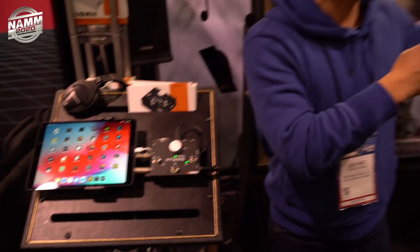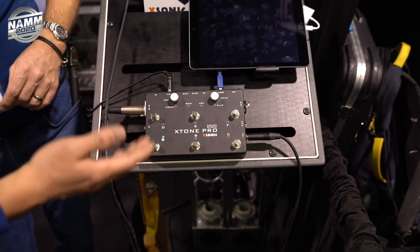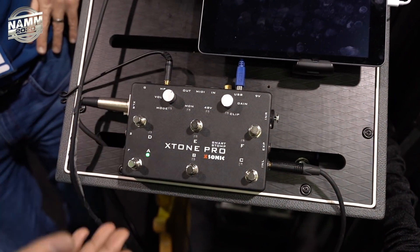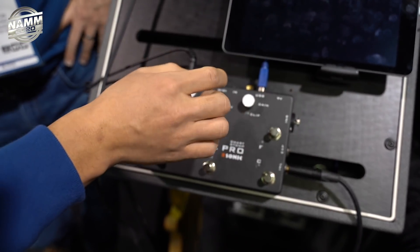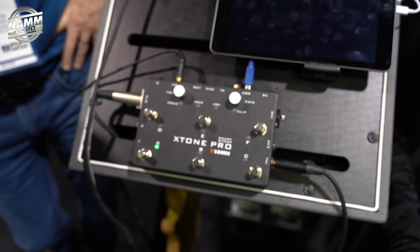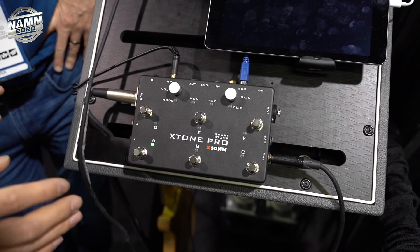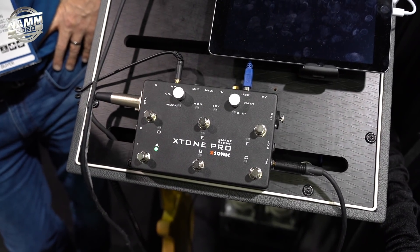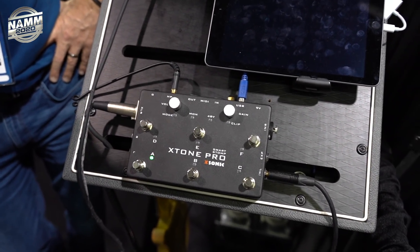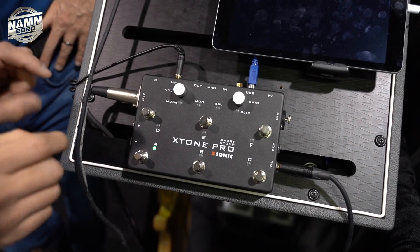We also have the Pro version here. It has more foot switches and more interfaces — MIDI in, MIDI out, and also power supply directly from your iPhone or iPad. So this solution is ready for live performance on stage. So many users want to use this kind of product on stage.